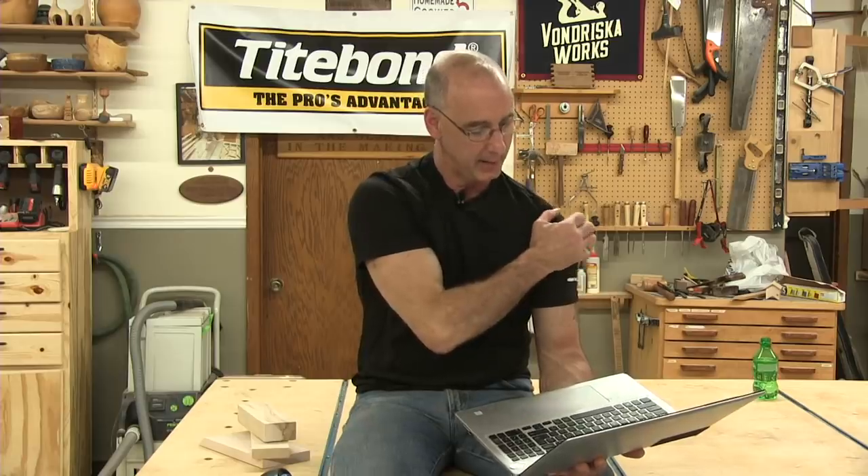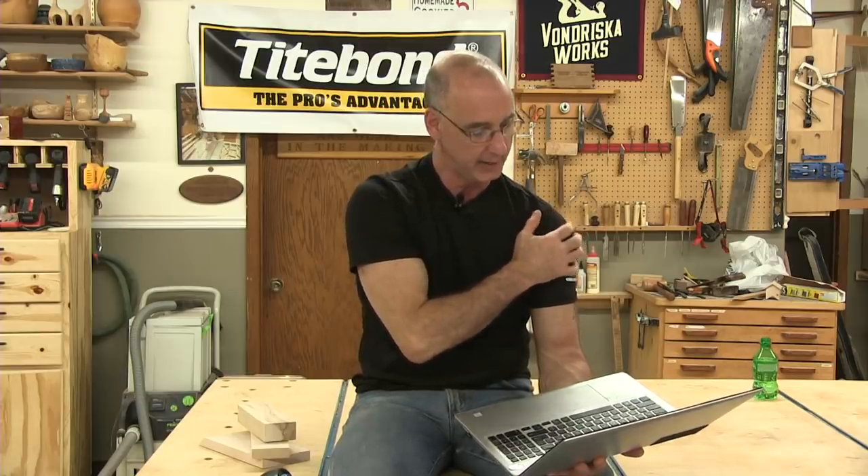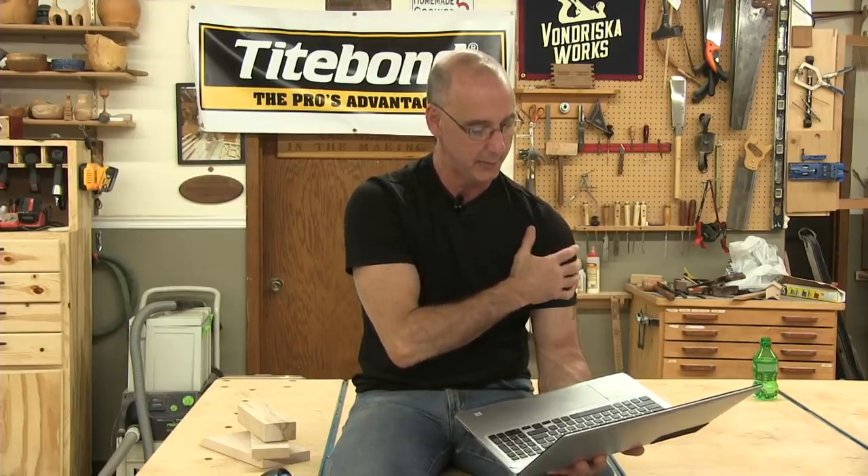Is Titebond 3 the right glue for making cutting boards? Yes sir, it is. For a starter CNC router bit on a Piranha FX CNC — looking at the Freud general-purpose and sign-making bits — that would be great. Start with sign-making, maybe a spiral bit or two, and you'll be good to go.